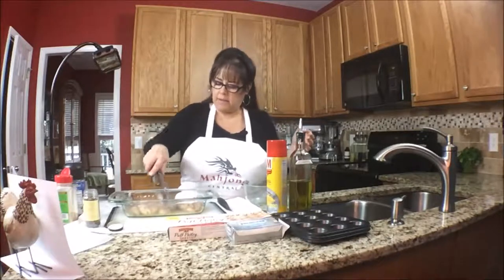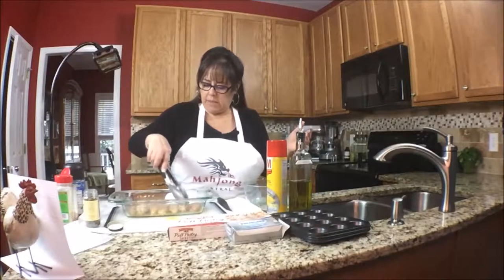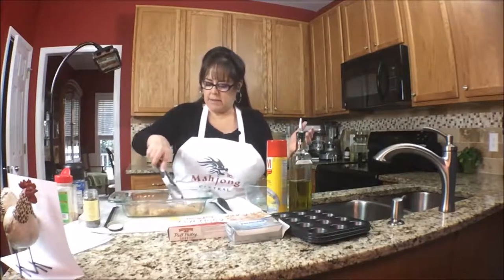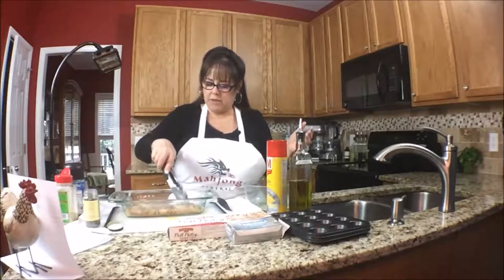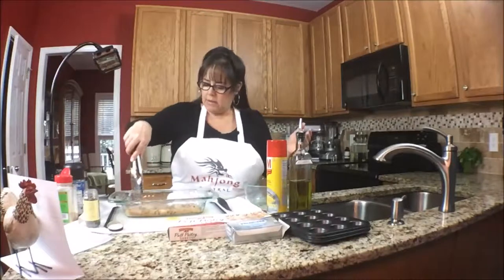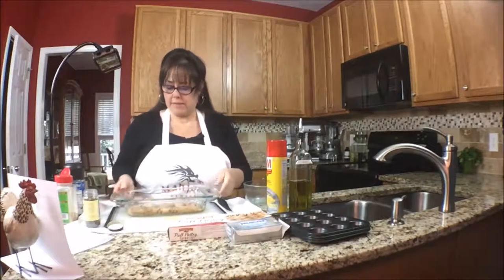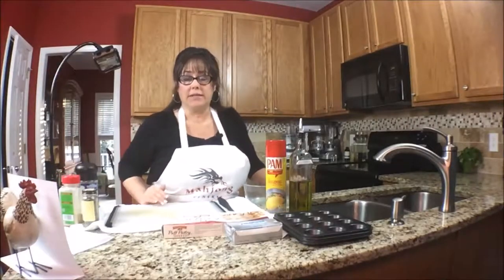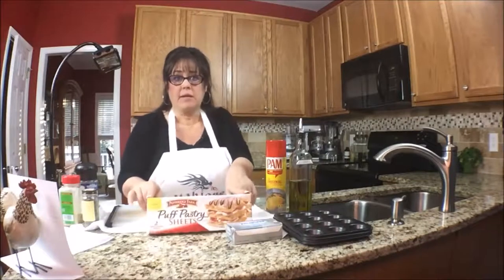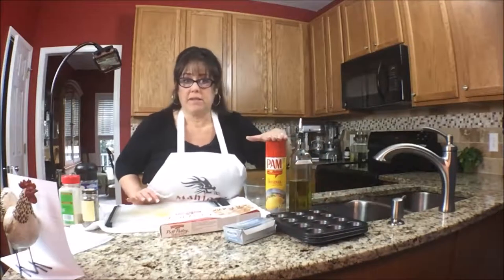Once everything has been coated in the olive oil and whatever herbs you decide to use, I might turn some pieces to the side to give a little more room for cooking. You don't want to crowd them too much. I'm going to put this into a 375-degree oven for about 20 minutes. While the chicken is cooking, I have some puff pastry that I'm going to cut into squares to fit in this mini muffin tin.